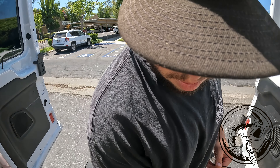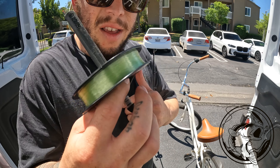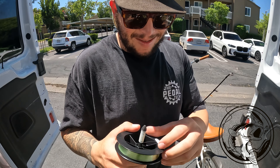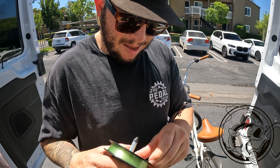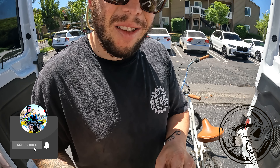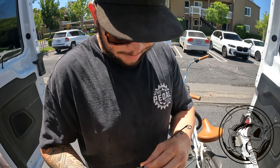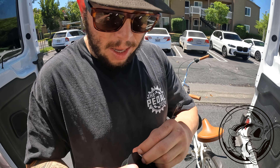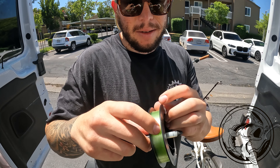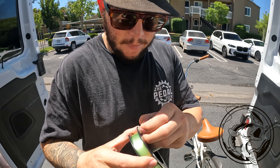Let me show you guys how to properly spool a baitcaster. You get your line — you can do something like this with a pen or pencil. Some people like to tie their line to the actual spool on the reel itself, but don't do that. This is a way easier way. I just take the tape, or sometimes they'll have a tag or a sticky thing on the spool — I just take a little bit of that off like this.